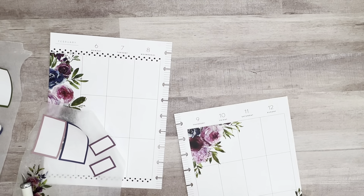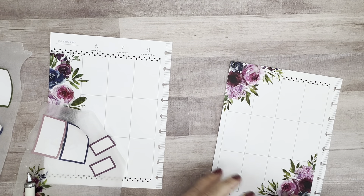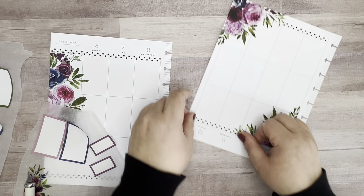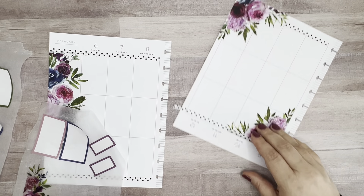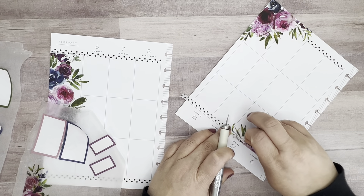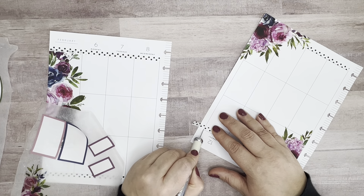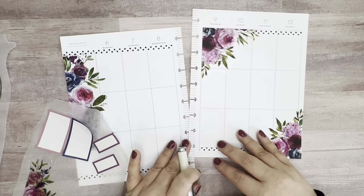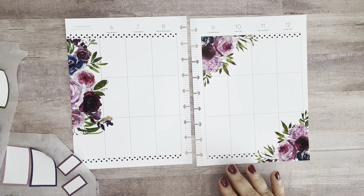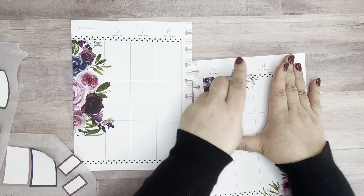So we'll just kind of frame that, and the rest of the washi here — just put that going across, and again just trim it. We'll see if we want to use any of these little extra pieces, but I love it — oh, this looks so nice. Let me just smooth this down as well.